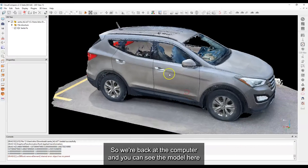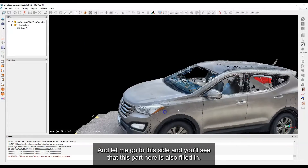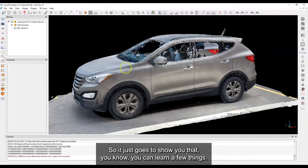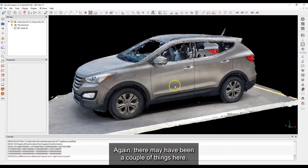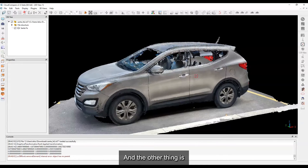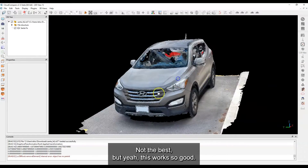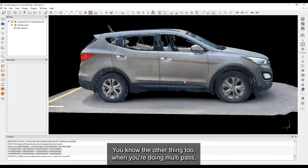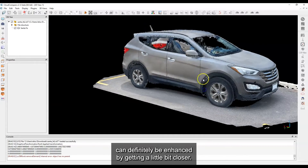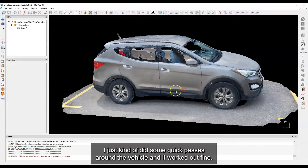Back at the computer — the areas that were missing before are now filled in on both sides. It just goes to show that you need to make sure you pass well over all parts of the body. There may have been a couple of factors: the vehicle isn't a bright or white color so it could have absorbed some of the LiDAR signal, and I probably didn't pass over it well enough. When doing multi-pass you can also get in close to areas where you want more detail — like rims or areas of damage — to enhance the result.